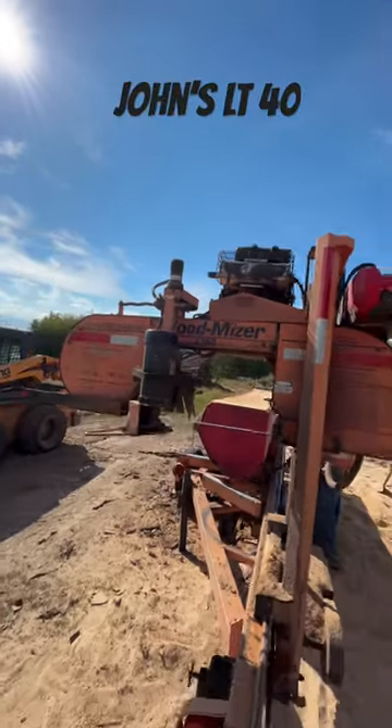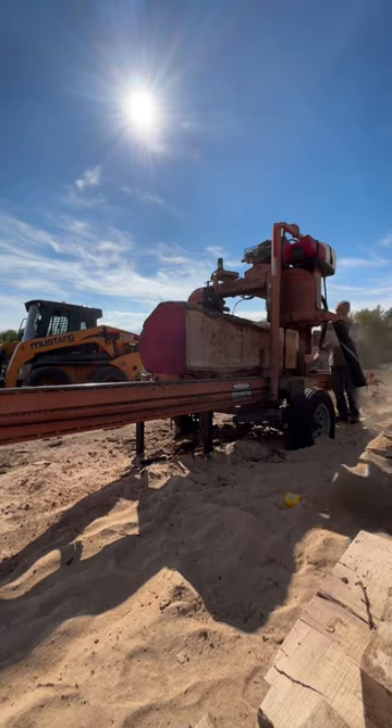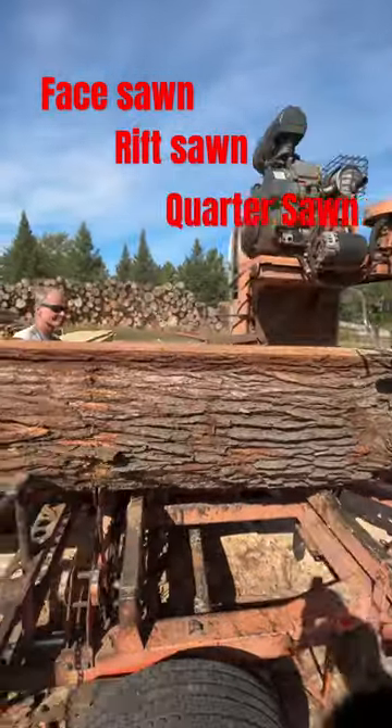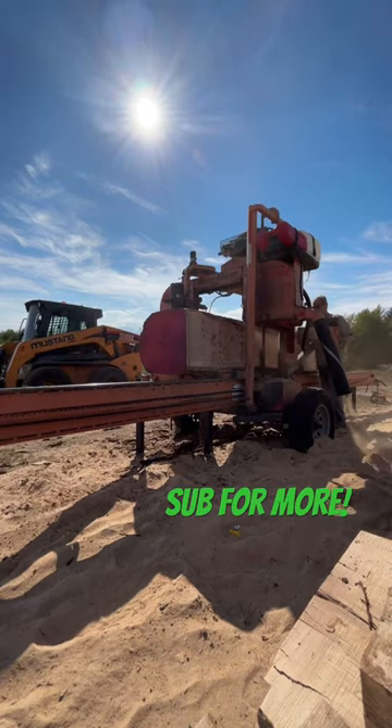Hey Kendall, what is French cut lumber? French cut lumber is when you take a log and basically saw it down from top to bottom. So you're going to get face sawn, rift sawn, quarter sawn lumber as you saw down through that without rolling it over. Sometimes you can square it off, sometimes you can leave it live edge lumber.